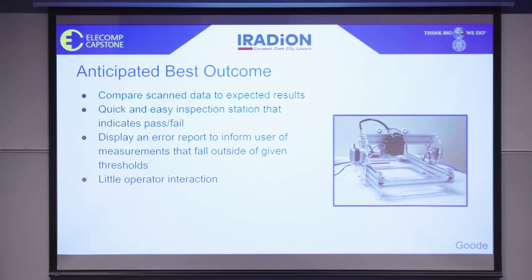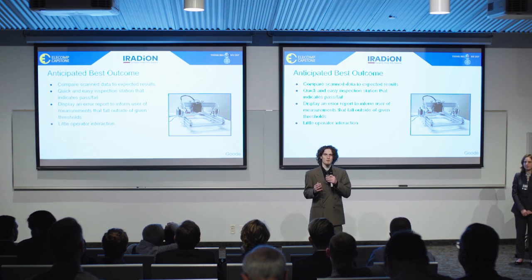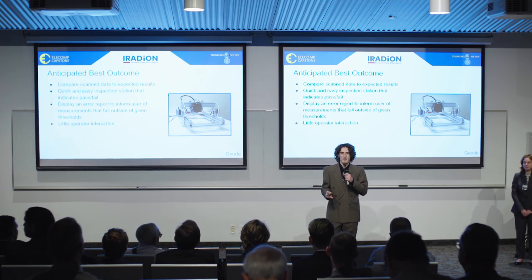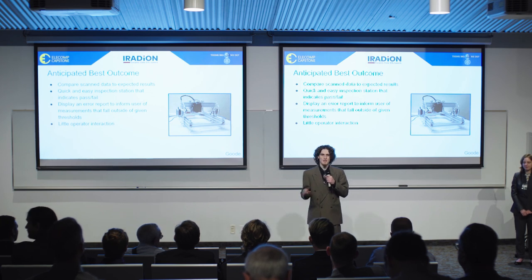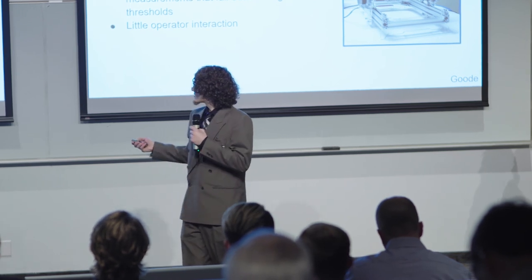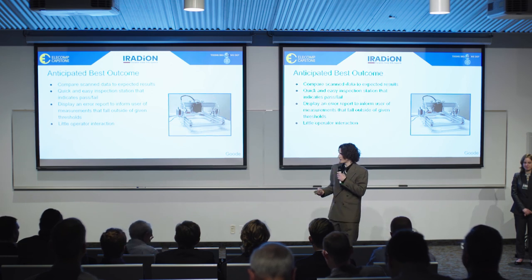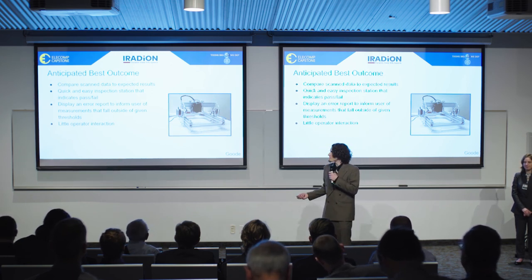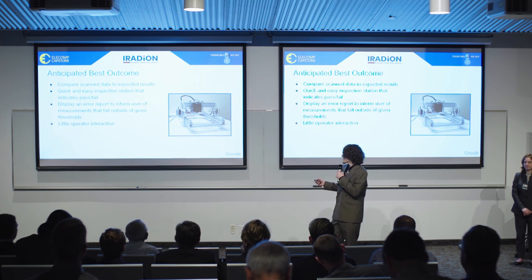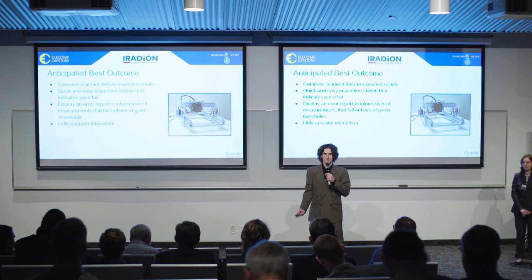Our anticipated best outcome would be to purchase a measurement machine, and we would like to make a tabletop inspection station with it. This inspection station should be able to take an image of the mirror mount assembly, take measurements from that, compare it to the expected results, and then give a pass or fail on whether that part is ready. This is a picture we found online — not technology that Iradion currently has — but this is something we expect our final product will look like, with some kind of moving stage that has a camera to take different pictures of the assembly and get accurate results.